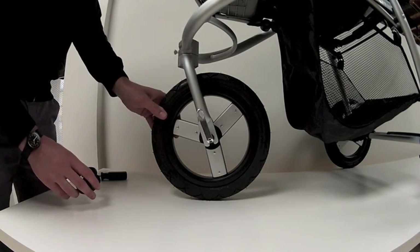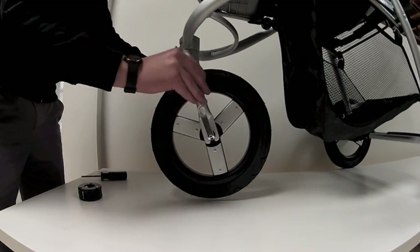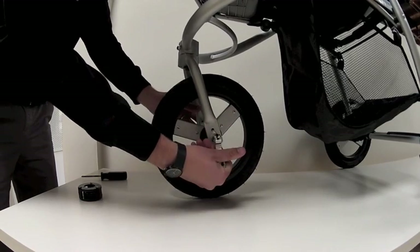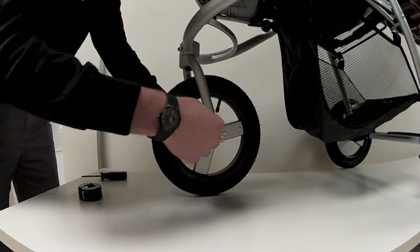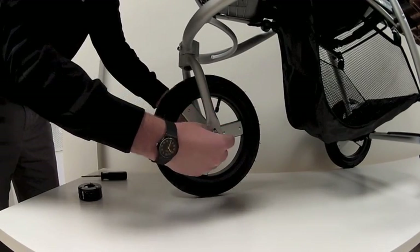The first thing you're going to do is release the front wheel from the fork. You pull down on the release lever here on the side, while holding onto this black nut here, you loosen it. You'll feel the friction loosen some.